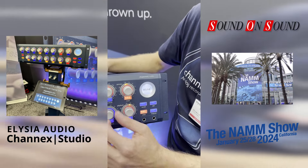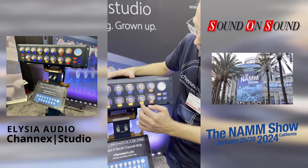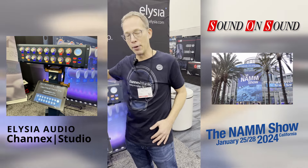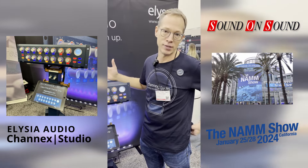The unit stores up to 23 presets internally, and it also comes with a plugin so you can store all settings in your DAW session.